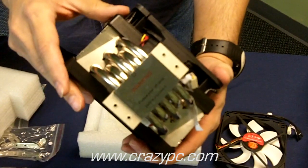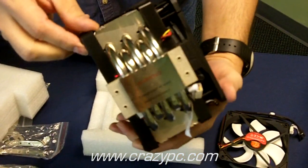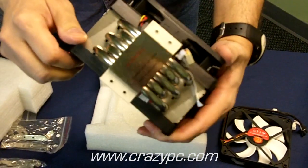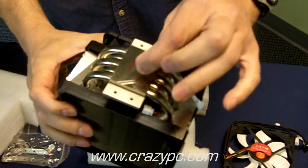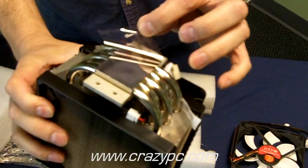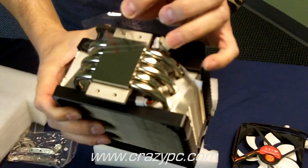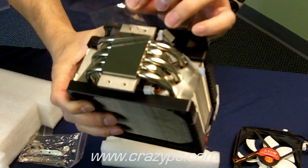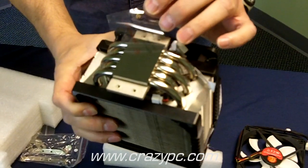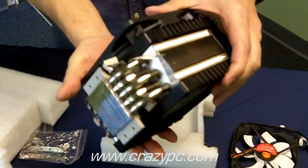You've got your heat pipes — five U-shaped heat pipes with a large diameter of eight millimeters. The base is a nice copper base, but it's nickel-plated and machined, and fairly smooth. You can see the machining grooves, but they're very slight — nothing to be worried about. It's a good quality base with definitely a good finish on it.